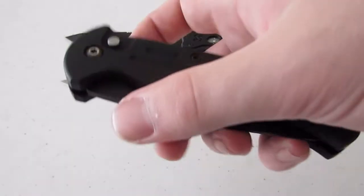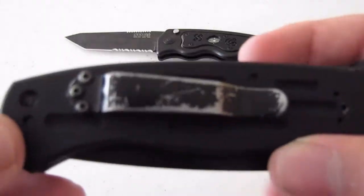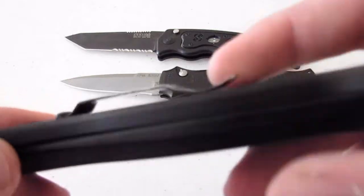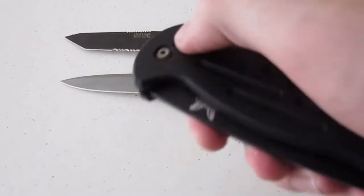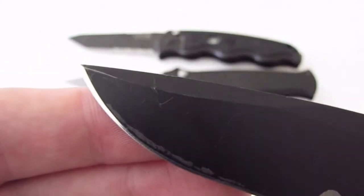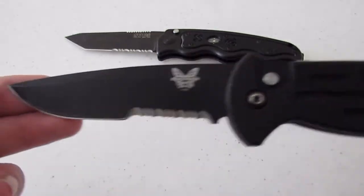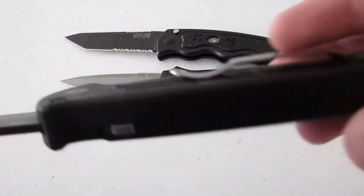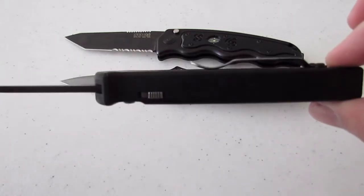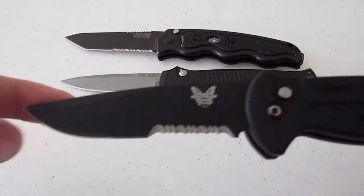Next up we've got a Benchmade AFO — Armed Forces Only. You can see it's got a bunch of wear on the clip. I traded this; it wasn't brand new or anything. I love this one, I've been carrying it around a lot. You can see there's some wear on the tip also, but it's been working out great for me. The handles are super comfortable. When I first saw it, I thought they looked too thick, but they actually fit my hand really nicely.